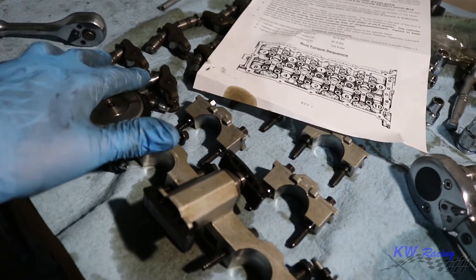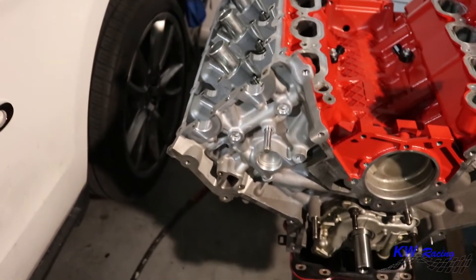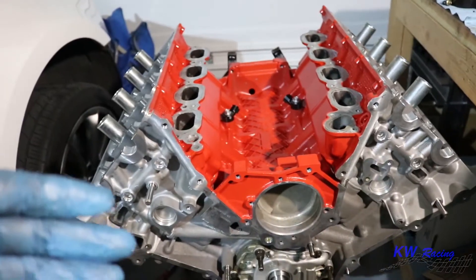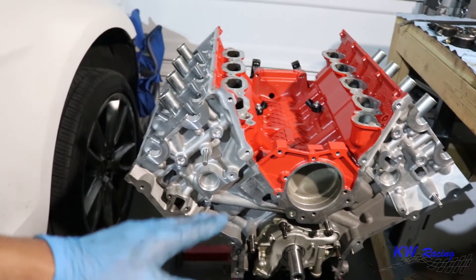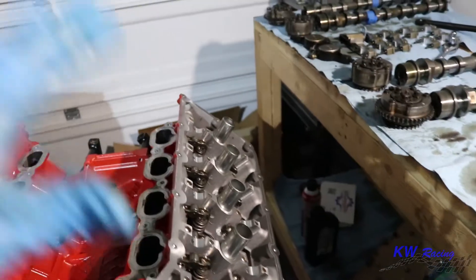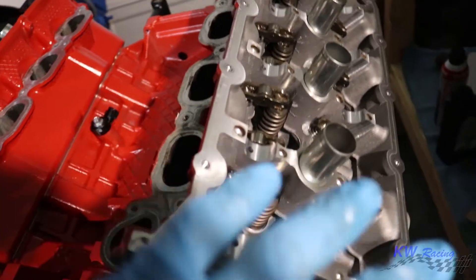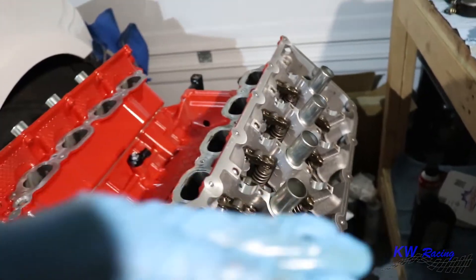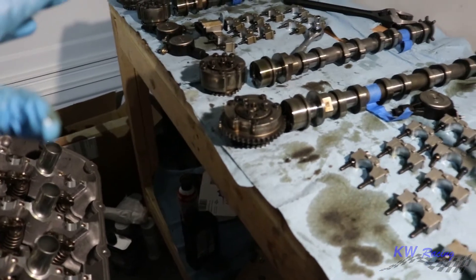Next we're going to install the lifters and rockers into the heads, and then after that we'll install the cams and do the timing. We are finally making some progress on this Coyote build, which is extremely exciting. Now that we've got the heads in, everything is set. We got the rocker arms in as well — just slipped those in, no problem, there's really nothing to it. Now it's time to put the cams back in. I had them labeled with tape since they were out of the car for a while, and I'm ready to throw them back in.